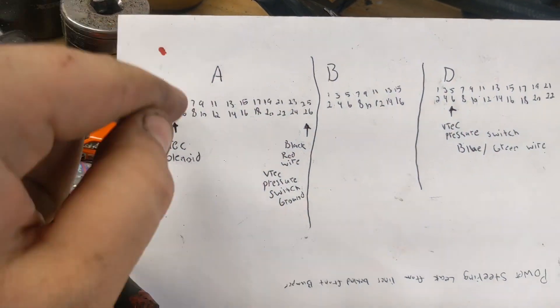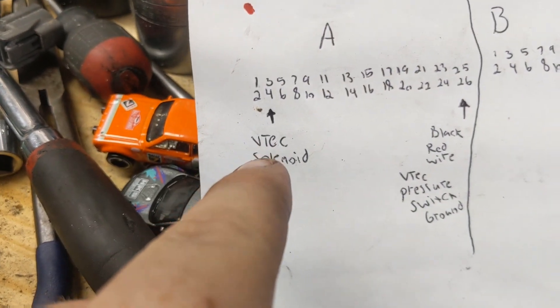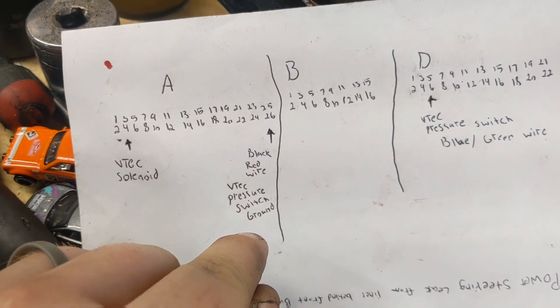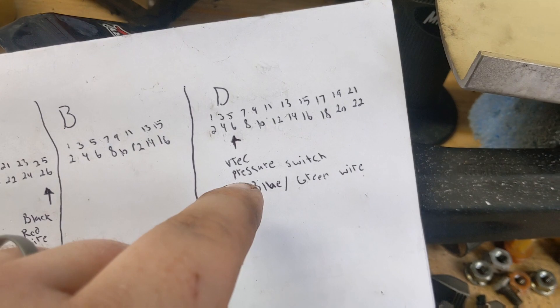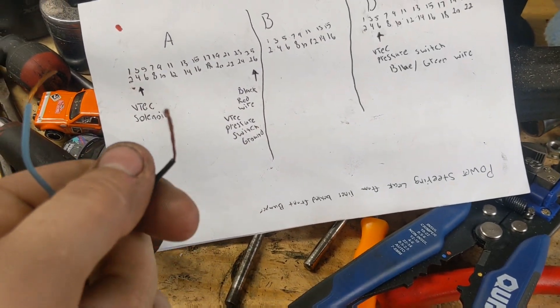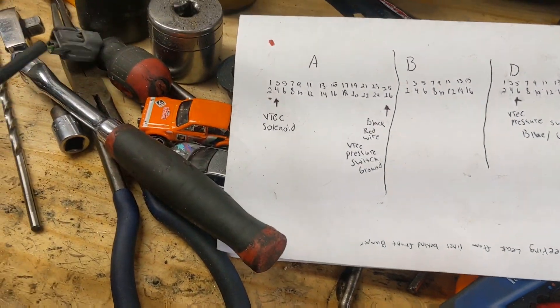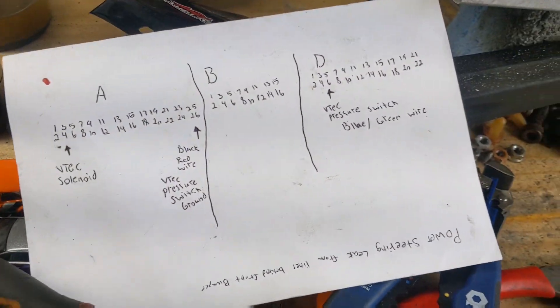Here's the pin layout going 1 through 6. A4 is going to be your VTEC solenoid. A26 is the VTEC pressure switch ground. And then D6 is the VTEC pressure switch — it's normally blue or green. We've got the blue wire right here and then the black ground. Green and yellow is going to go right into A4. We're going to get extensions for these.